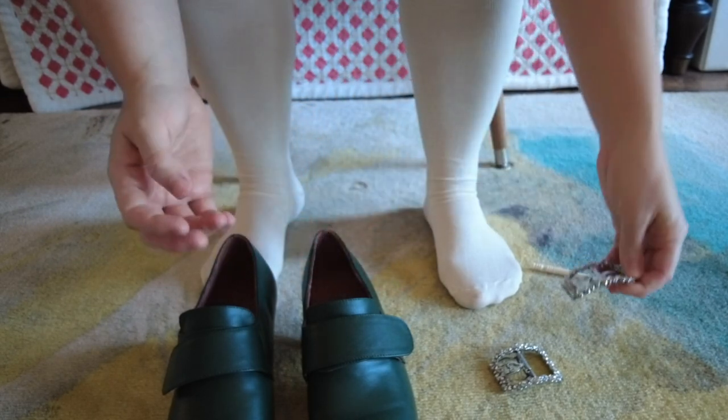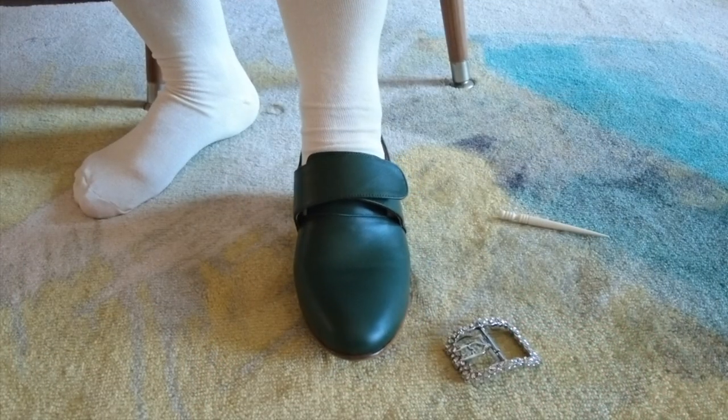What I'm going to be using today to try and poke my holes is my bone awl that I got from Burnley and Trowbridge. This is what I use to poke my eyelets into my fabric. I don't know if it's going to be sharp enough or strong enough to poke the holes in the leather, so hopefully it is and hopefully I don't ruin my bone awl in the process.